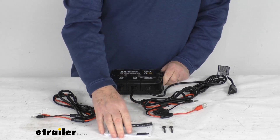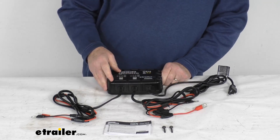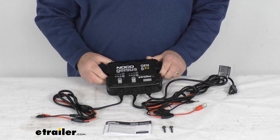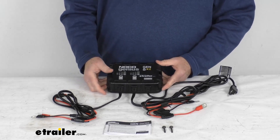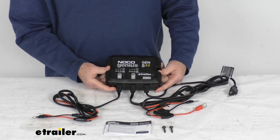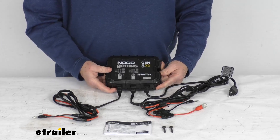It comes with a nice owner's manual describing how it operates and how to connect it, along with two mounting screws. That should do it for the review on the NOCO 12-volt, 10-amp waterproof onboard battery charger.